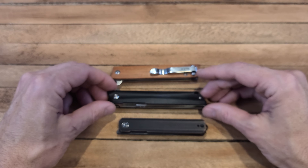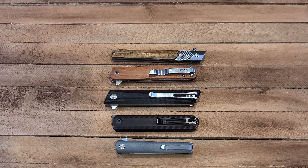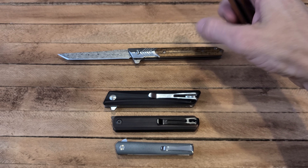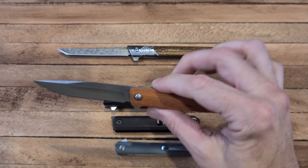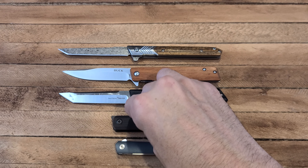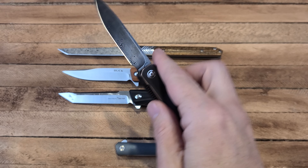This Buck right here — the Buck Decatur, the 256 — look at that handle, look at that shape. Almost identical. You can see how all these kind of fit within the shape of the handle itself — that's kind of a gentleman's style folder. That is an Itoki Damascus, a cheap little fun one for 15 bucks. And then back to the one we're actually looking at today, this is the Tactical Gears Crux.